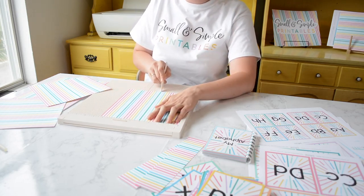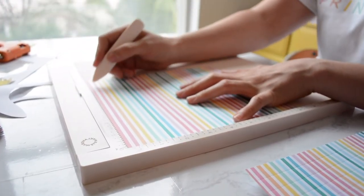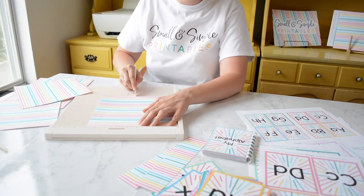Then you're going to rotate your page to 8 degrees and score every half inch. Make sure when you're doing this you're not pushing too hard to puncture the paper.